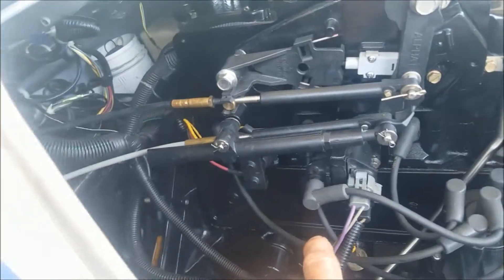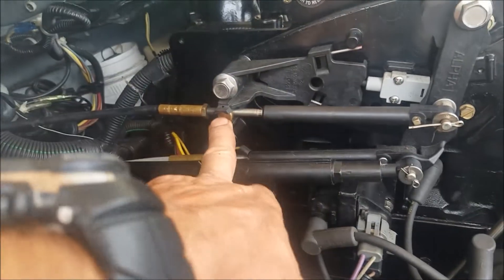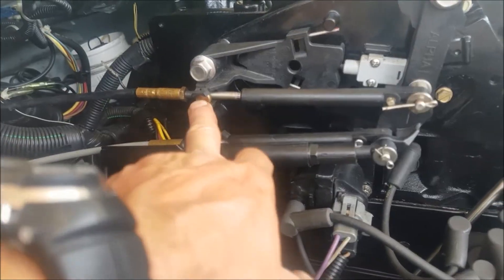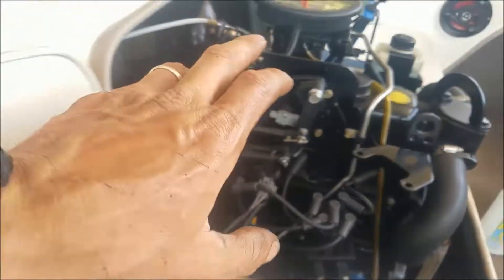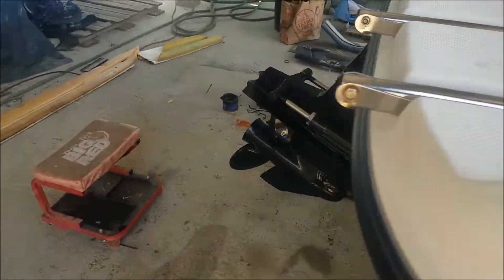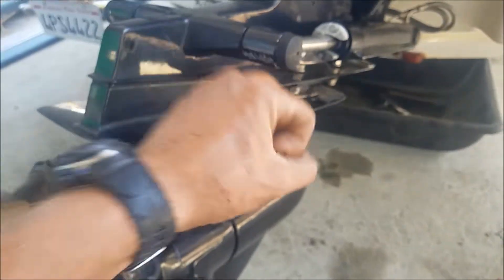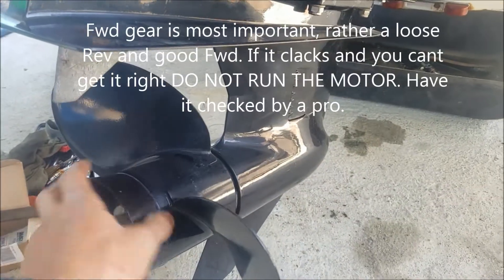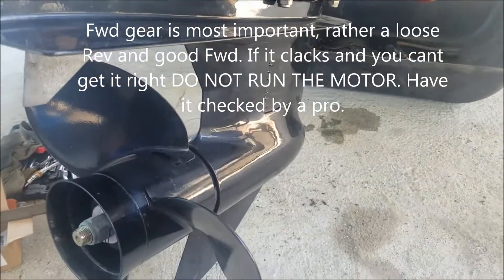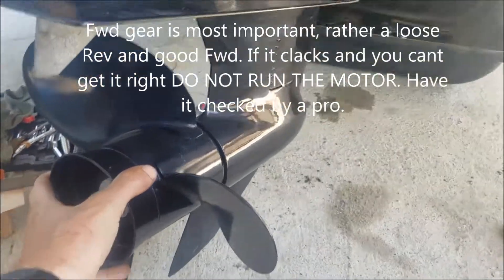What you can do is find your lower shift cable — which in this case is this one — and you adjust the barrel over there. That'll move the window of the shifting around. But you basically wanna make sure, absolutely sure, that forward engages at least a half inch on the control before you hit the stop. Because if you don't have good forward engagement, you are gonna destroy this. So that's just a hack way of making sure you're not ruining it. Thanks for watching.